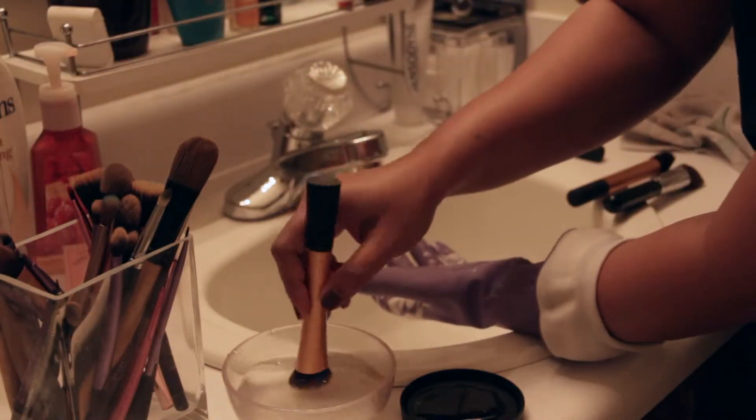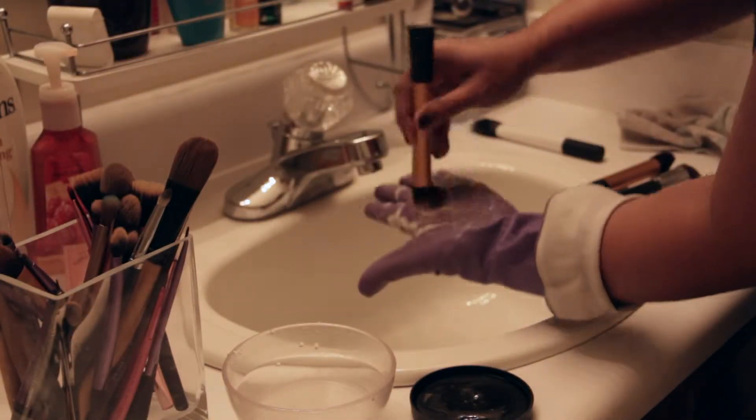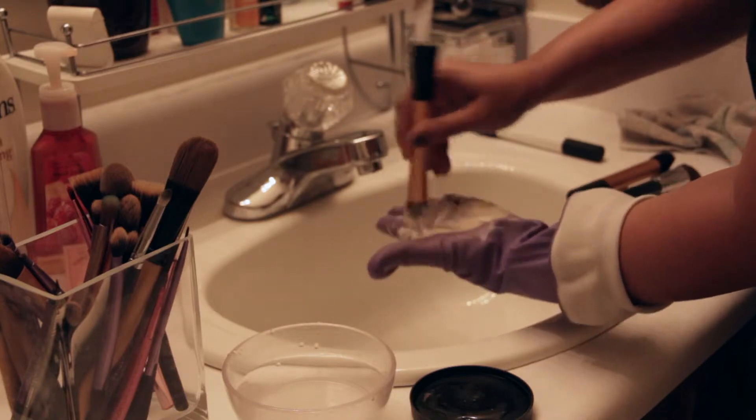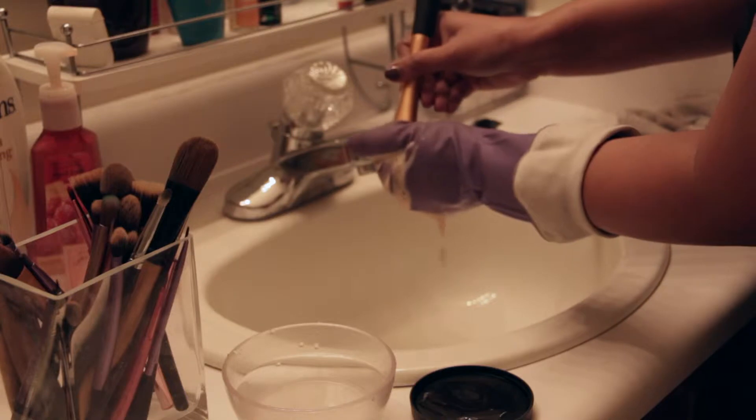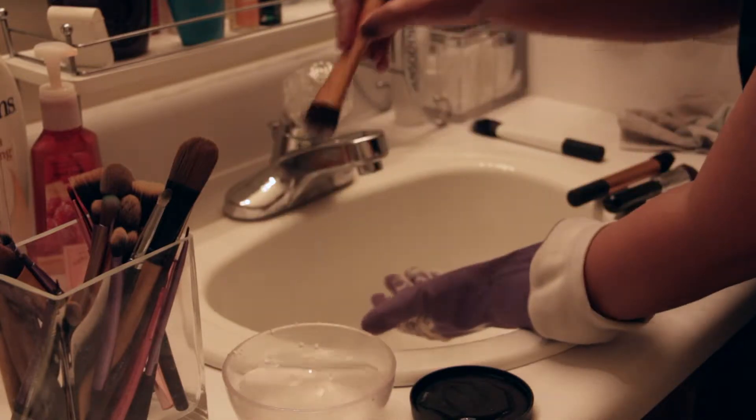I continue to do this for all the other face brushes and also my eye brushes. Certain brushes may need to be cleaned more than once, so I just repeat the whole set of steps again.